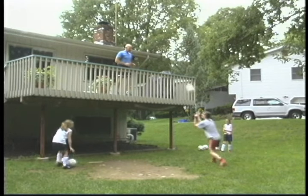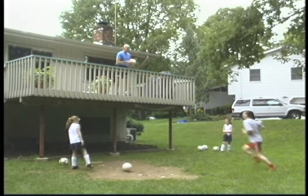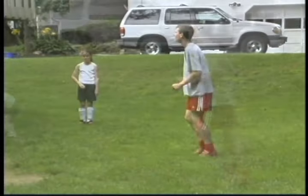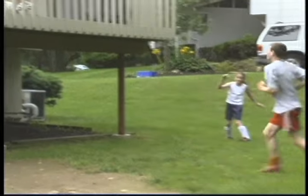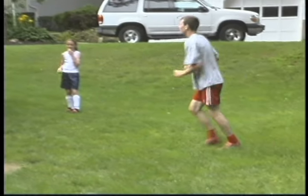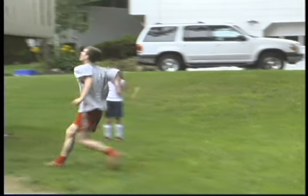The ball is thrown from the deck. While it's in the air, the person on the deck will either yell offense or defense. If offense is called, the player must head the ball to one of the players on each side of him. If defense is called, the player must head the ball to the person on the deck who tossed it down.